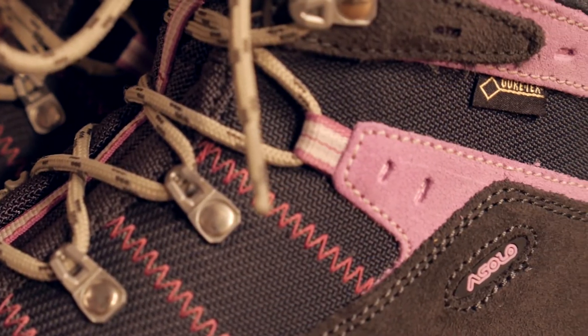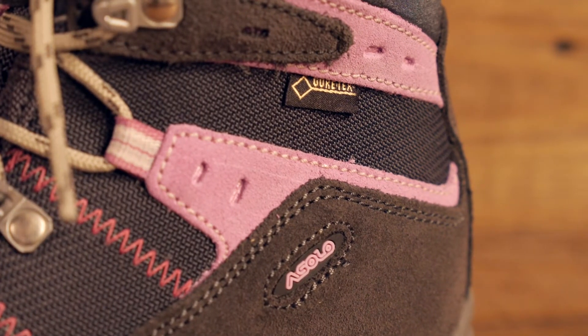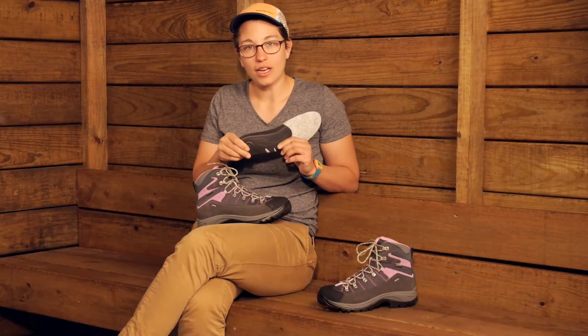Gore-Tex provides waterproof breathable protection, so for small stream crossings or rain and that sort of thing, you are going to be protected. With this footbed you have some rigidity and stiffness that is going to really support your arch.